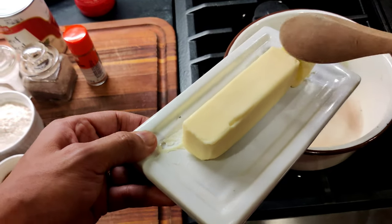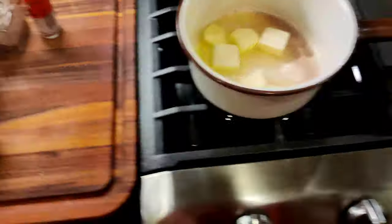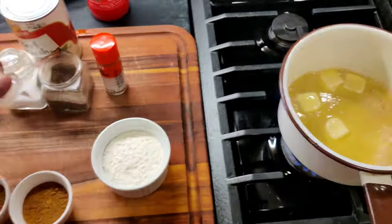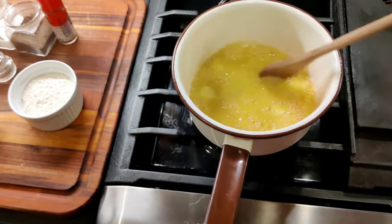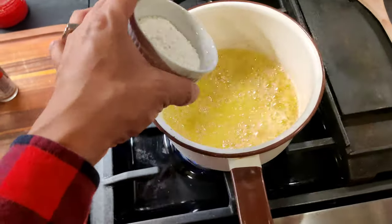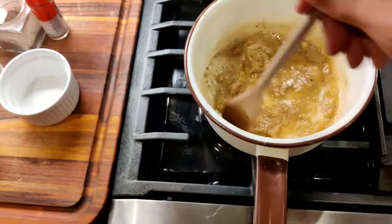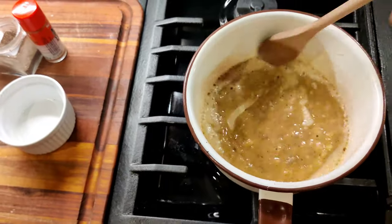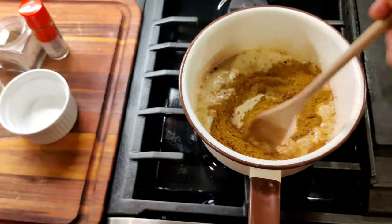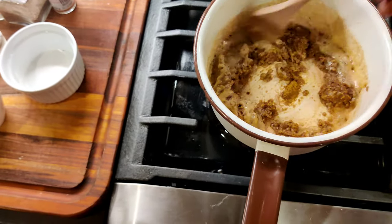First, you're going to take six tablespoons of butter and get that melting. Next, you're going to take your flour and dump it right in. Then add the curry powder and the masala.